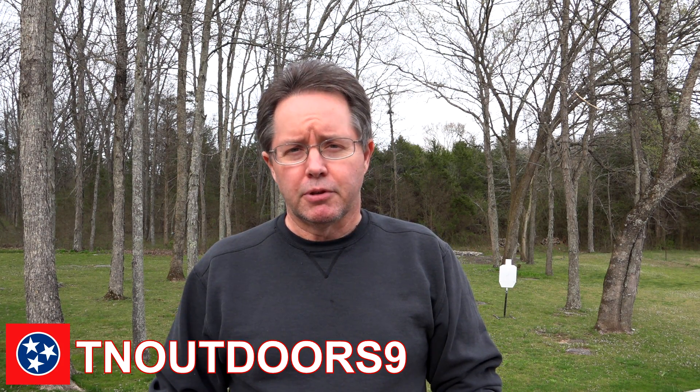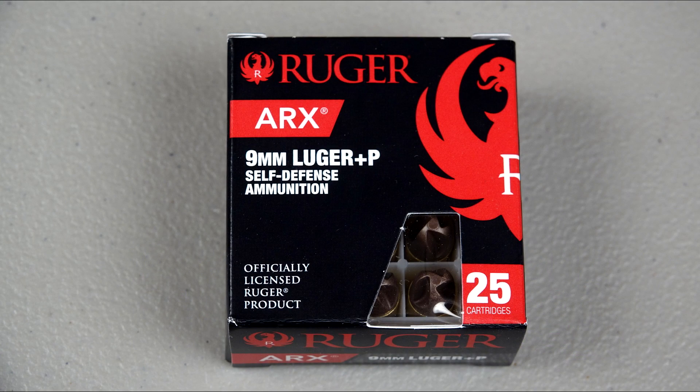Hey everyone, a rare chapter 2 for an ammo review. It doesn't happen that often here — I can think of three, maybe four times in all the years I've been doing it — but I felt this was very important. This is the 9mm Polycase Ruger ARX review.